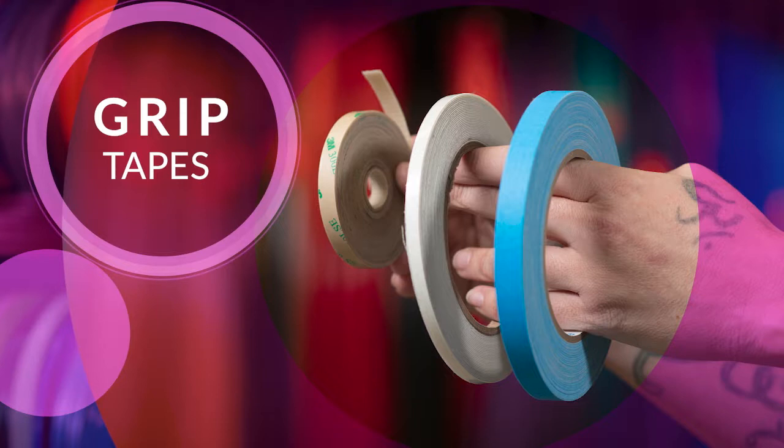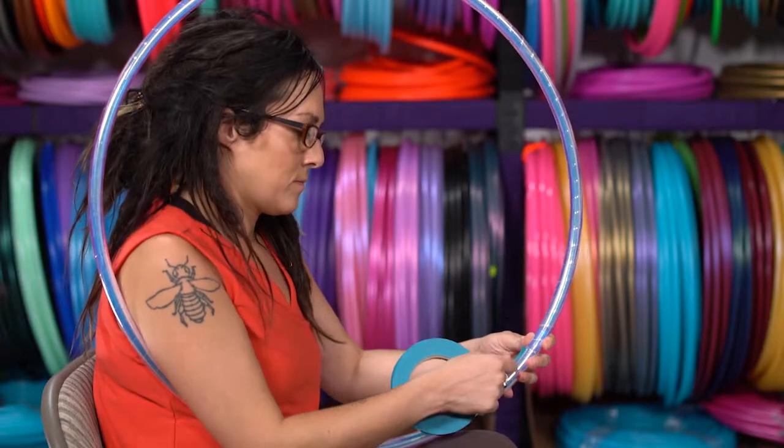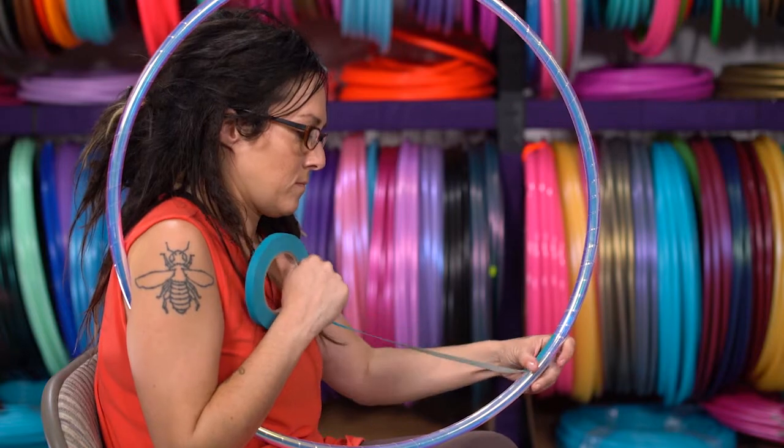The same application technique is used for all the kinds of grip tape. Sit down comfortably in a chair. Hold the hoop with the back end of the hoop under your arm, keeping the hoop in place, with one hand holding the hoop up vertically.